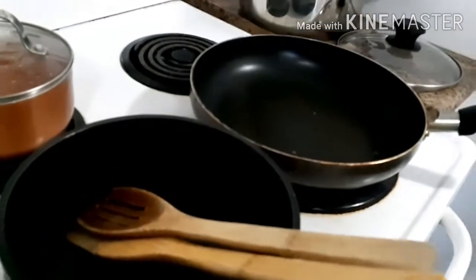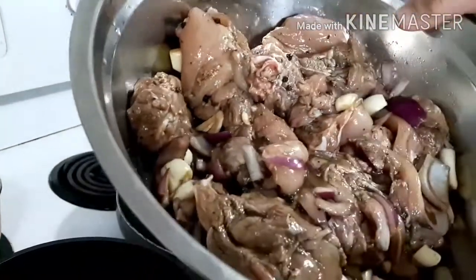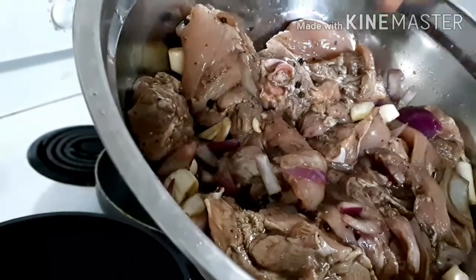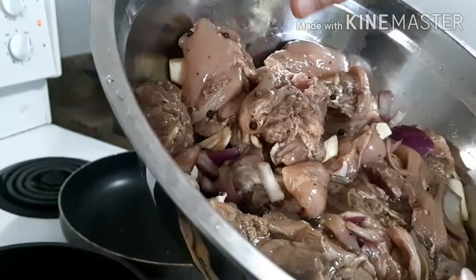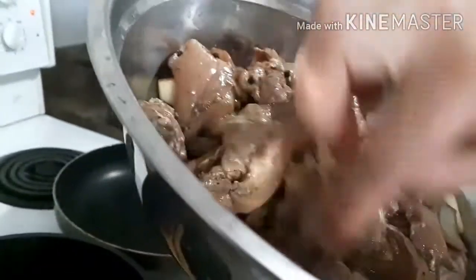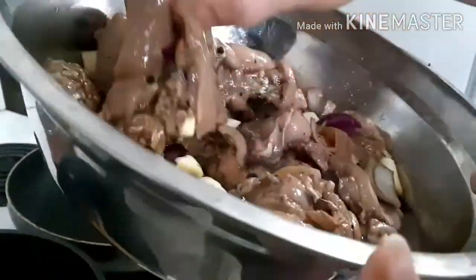And then it's making chicken adobo. The ingredients are garlic, onion, soy sauce, pepper, brown pepper, seed pepper, vinegar, lemon, and soy sauce.